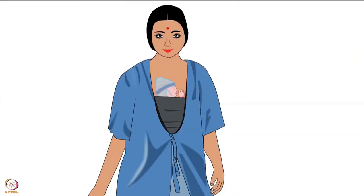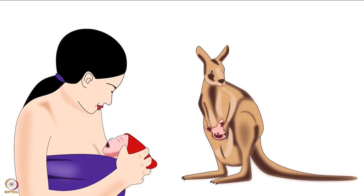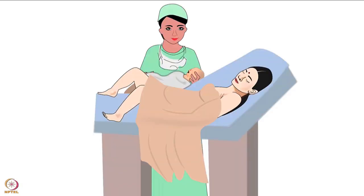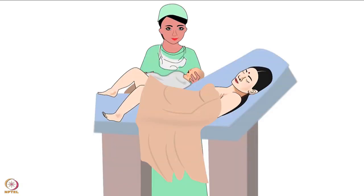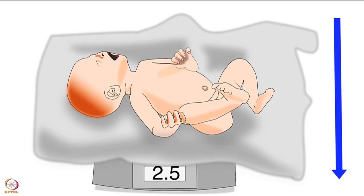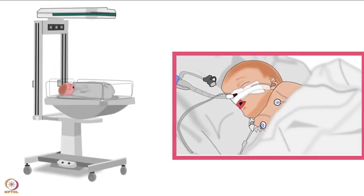Let us first begin with the introduction of Kangaroo Mother Care. As the name suggests, it involves keeping the baby in skin-to-skin contact with the mother and is popularly known as KMC. KMC should be given as soon as the baby is born. It is especially recommended for low birth weight babies whose birth weight is less than 2.5 kilograms and who do not require continuous monitoring.